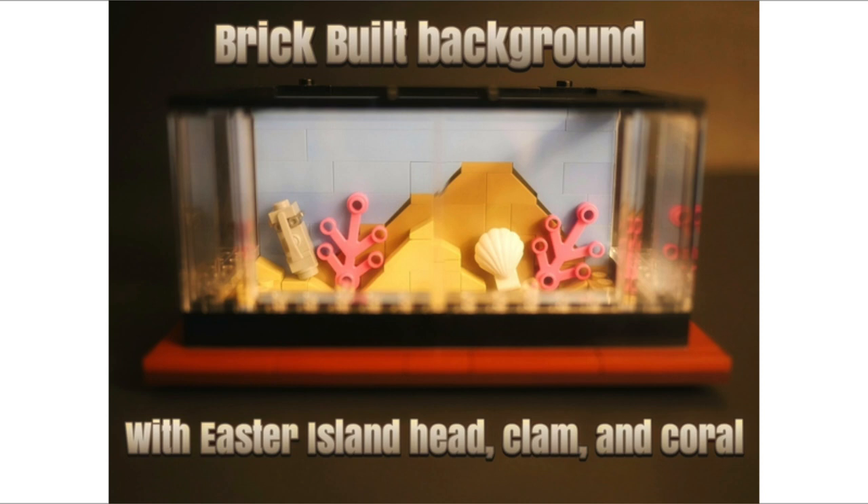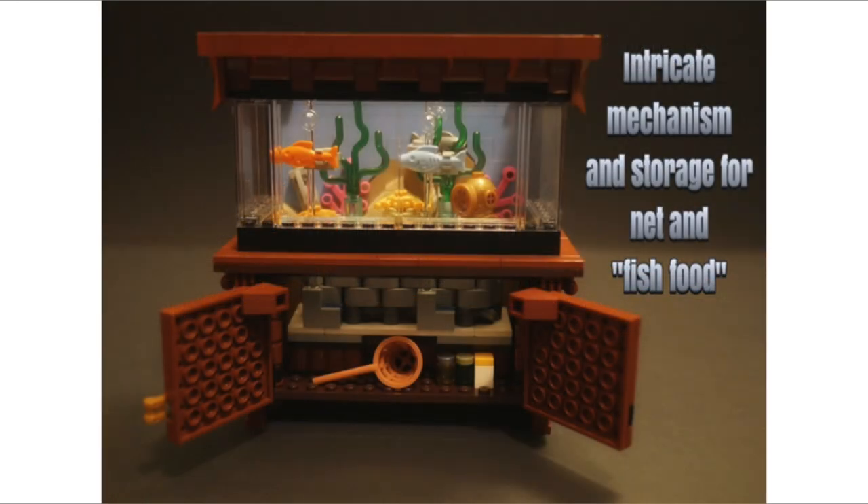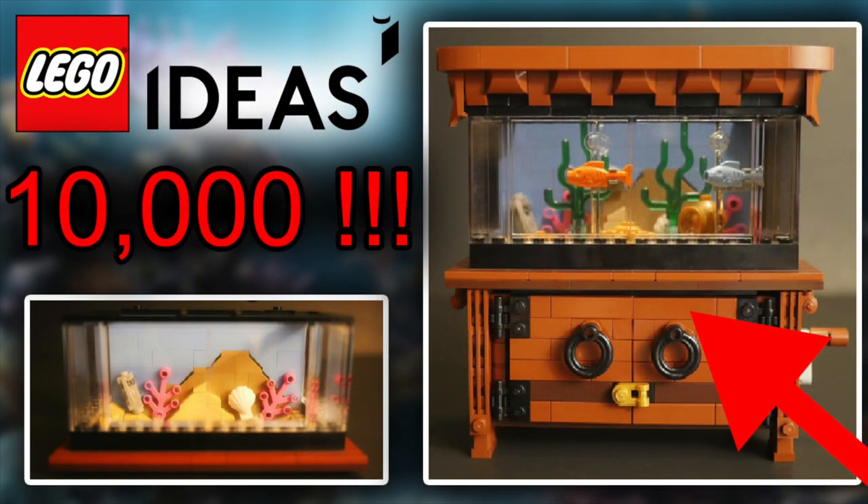It comes in three parts: the bottom part with all the fish and the actual mechanical mechanism, the middle section, and the ornate topper at the top. The final image is quite cool — I think it's the best one. It shows the inside and the intricate details: the mechanism, a storage net for fish food. You can see the mechanism working as you pull the crank when the doors are open, and there's a net so you can take a fish out, along with some fish food.